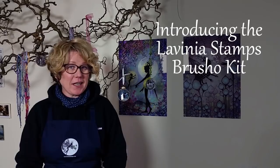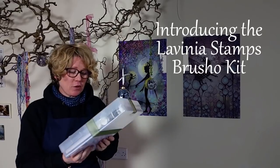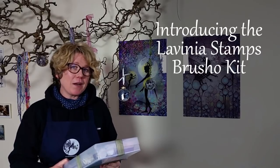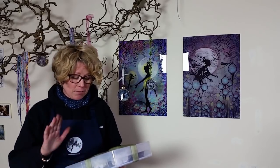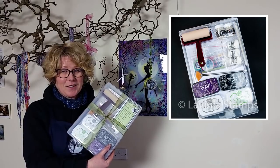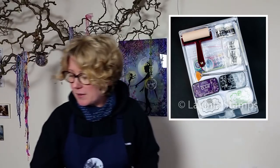Hi there, this is Tracy from Lavinia Stamps and today I'm going to be showing you our new brush-o kit. We've got lots of nice products in here that will show you how to create some really fantastic cards using the brush-o's and the jelly plate. We've got Colour Box Versa Fine Claire in there, and you get two free stamps with it as well, so it's a bargain.